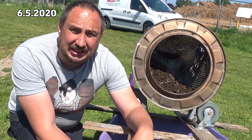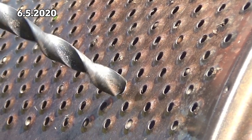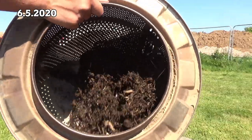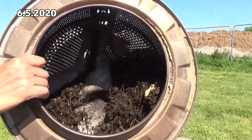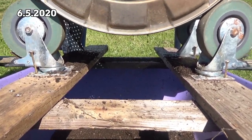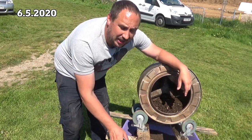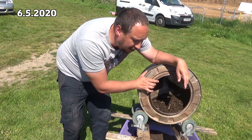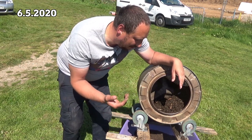So what can I do instead? I'm going to drill some holes into this drum and give it some bigger holes. Well, I managed to add a few larger holes onto the side before my battery on my drill ran out, but the few holes has made a bit of a difference - it has produced a bit more friable compost quite quickly.